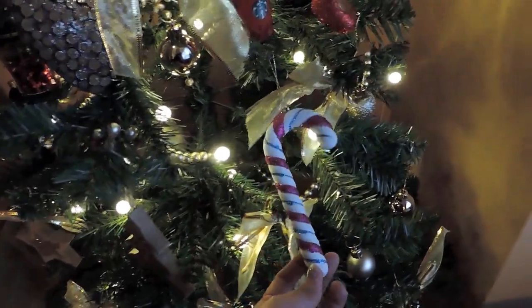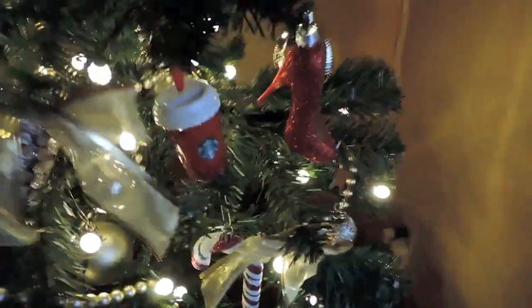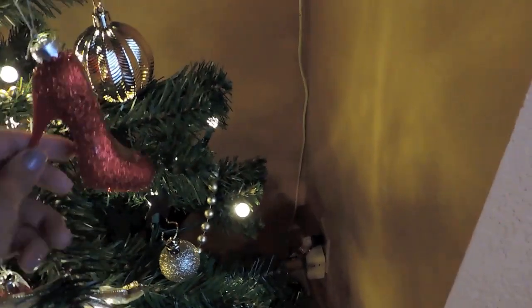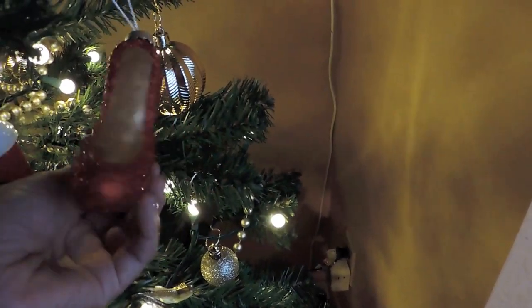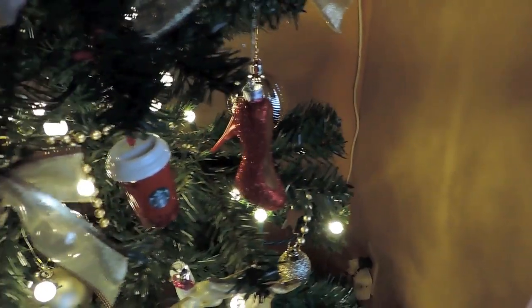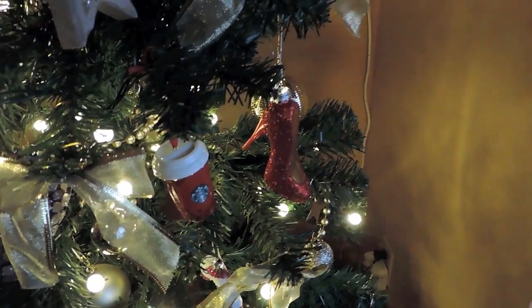I have one candy cane left, and this candy cane was only a dollar. Here's another Starbucks cup. I loved these heel ornaments — I think each one was about $6 at Target, and I got three of them. I got a black one too, very pretty. I love how it's sparkly at the end.